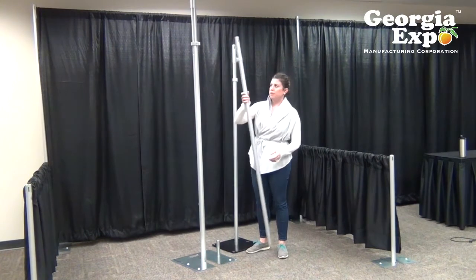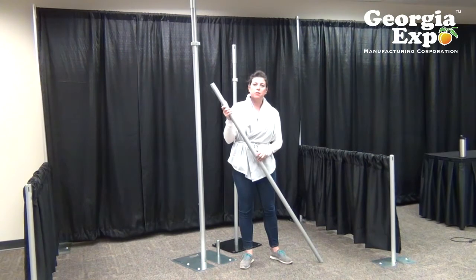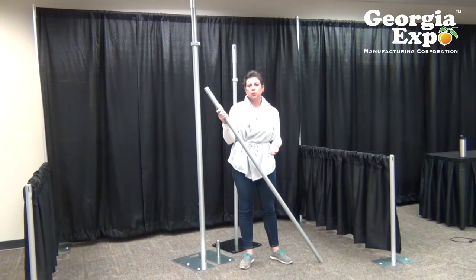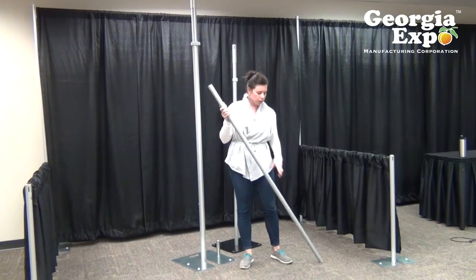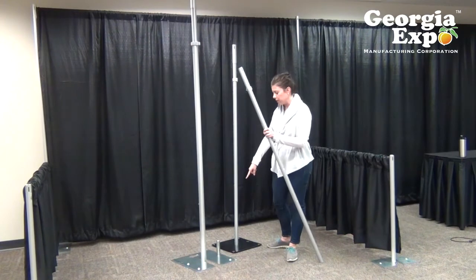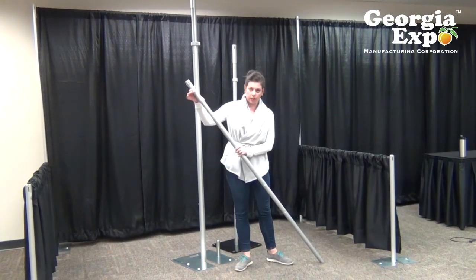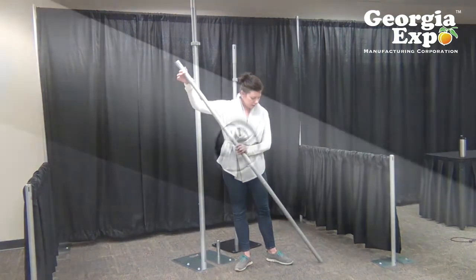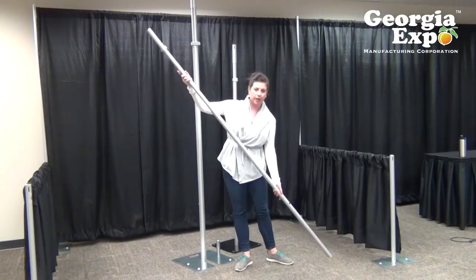Starting with the one and a half inch diameter: it adjusts in one foot increments, so it's really easy to figure out what height you're going. If you're already using our eight foot standard uprights and looking to advance to something more telescoping, you may want to consider the one and a half inch version because it will work on your existing base plate with the one and a half inch diameter pin. You simply raise up on the inner pipe and it adjusts to the next increment in precise one foot increments all the way up the pipe.